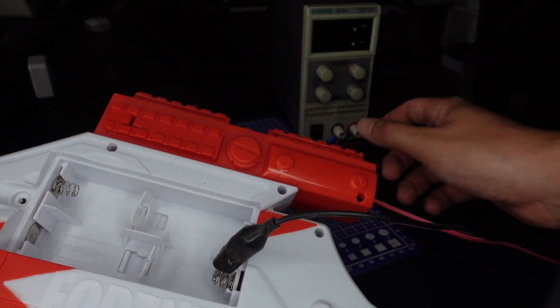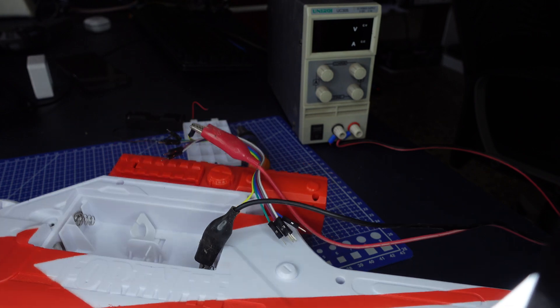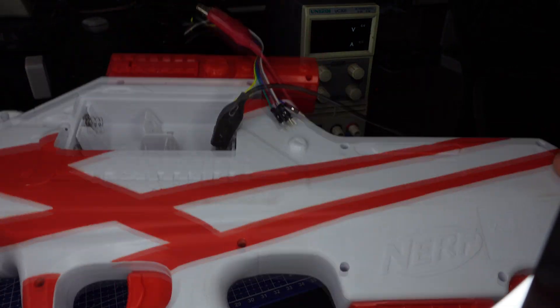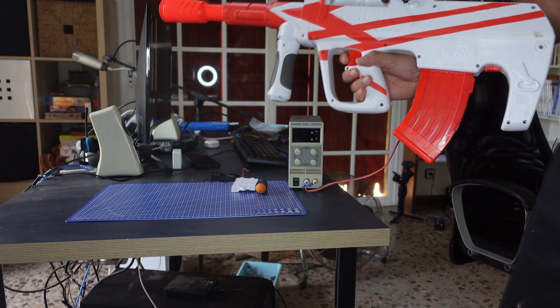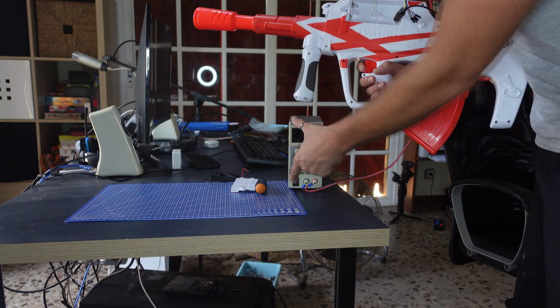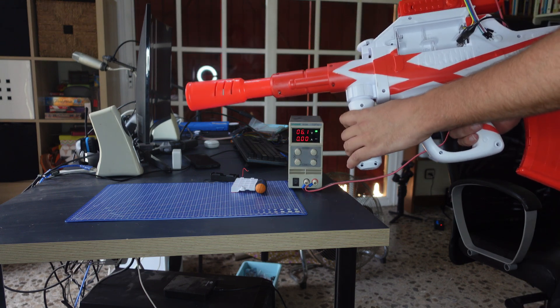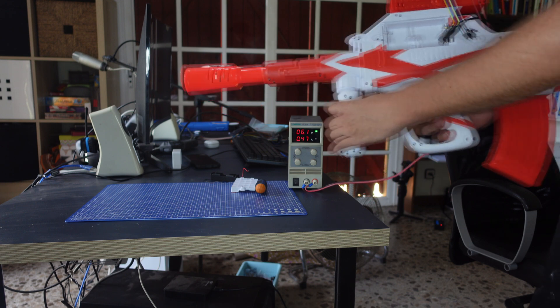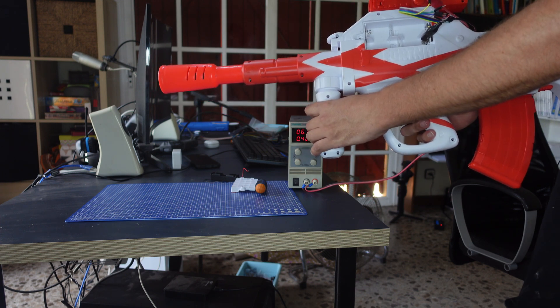Negative, positive. I need a probe or something. Negative, positive. And the moment of truth — let's turn on the power supply and test it. Nothing blew. It looks like it's working, it's making noise.